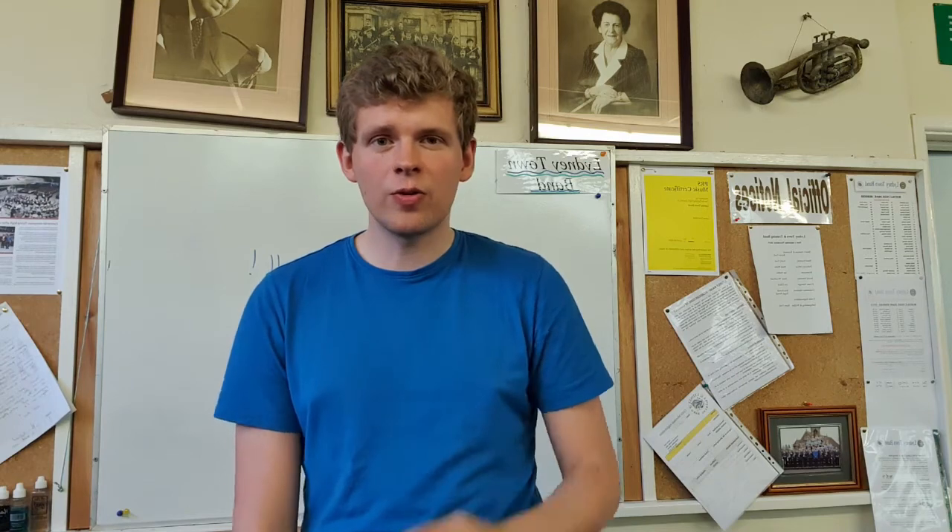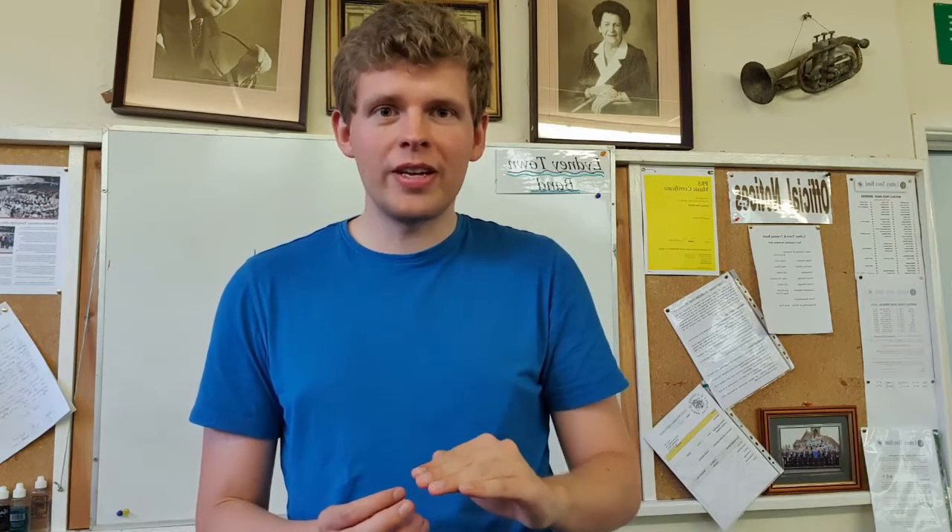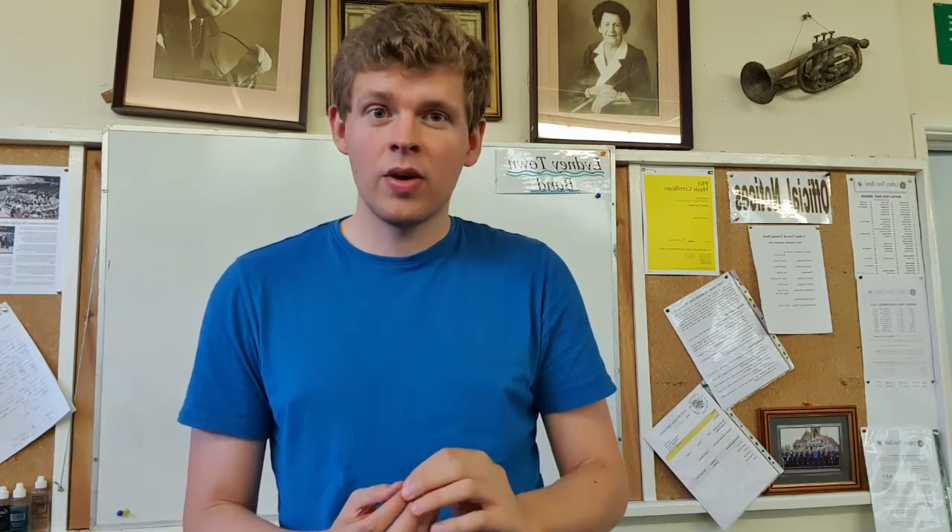Step three: tongue shape. When we're playing high, the tongue needs to be in a position in the mouth like when we say 'E'. If you say 'E', you can feel that the tongue is really high in the back of the mouth, creating quite a small aperture for the really fast air to go through — that's what we need for higher playing. When we're playing lower, it's more of an 'R' shape, so there's a big aperture to get that big sound and the lowest notes. The higher we get, the more we move it into an 'E' shape, so that at the very highest notes it needs to be 'E', supported by the two-stage breathing and the fast air.